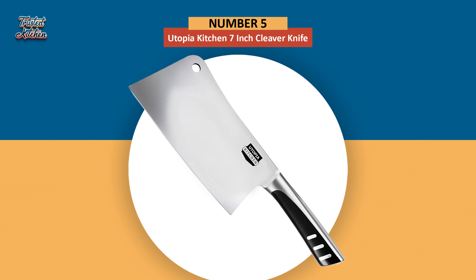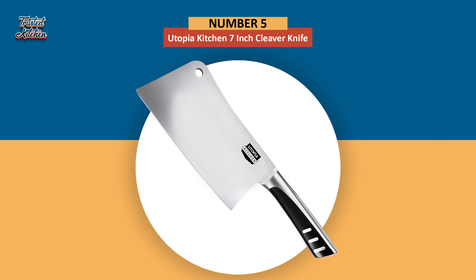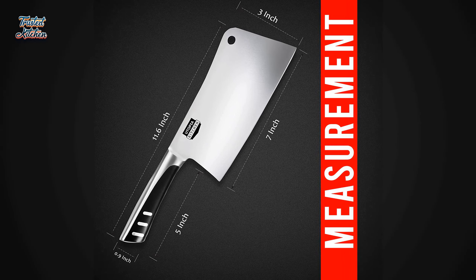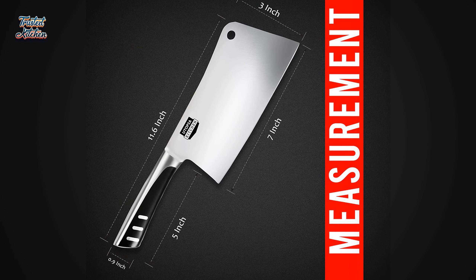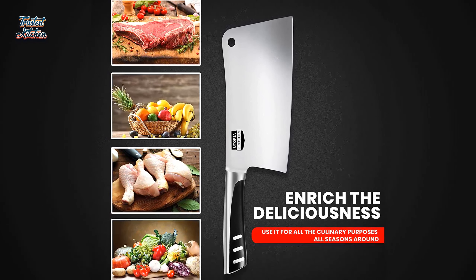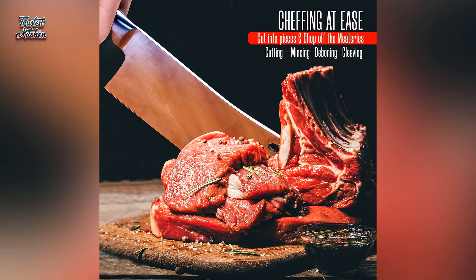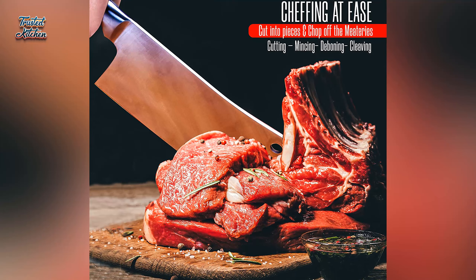We'll kick things off today with Utopia Kitchen's 7-inch Cleaver Knife. The Utopia Kitchen Cleaver Knife is a pretty decent knife with some great features — if you didn't know better, it could even pass as a costly knife. Therefore, if you are looking for a budget-friendly meat cleaver that can still slice through thick meat and tough bones, this might just be the most suitable option. Its stainless steel blade is sharp and cuts with optimum ease and precision. The edge of the knife has longer retention, which keeps it sharp for a long period.